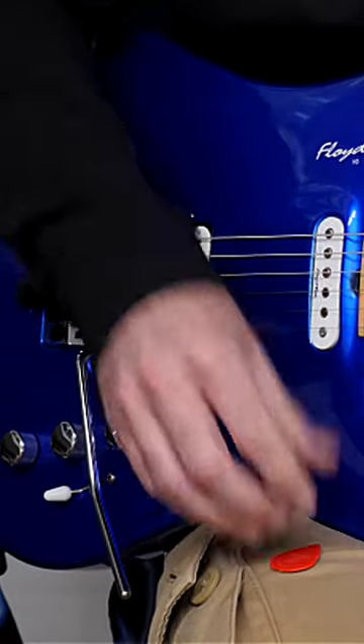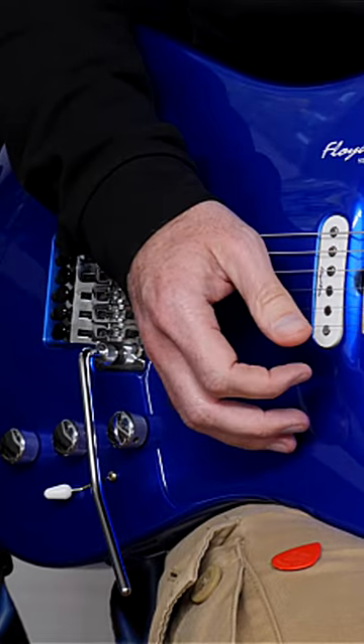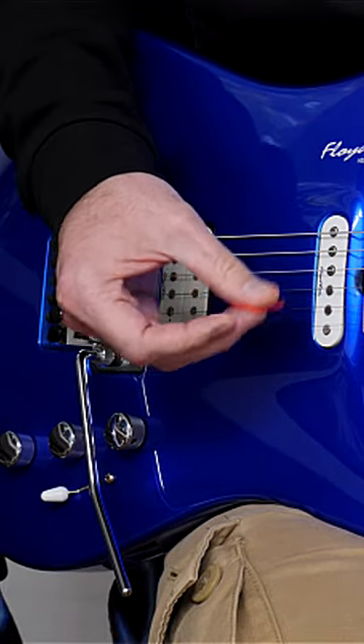Now clearly that's not optimal, it's not going to sound the best, but what I'm proving is the fact that the picking motion itself doesn't really change, because it's taking place above the wrist joint. All this — thumb, fingers — that's just really the last five percent.